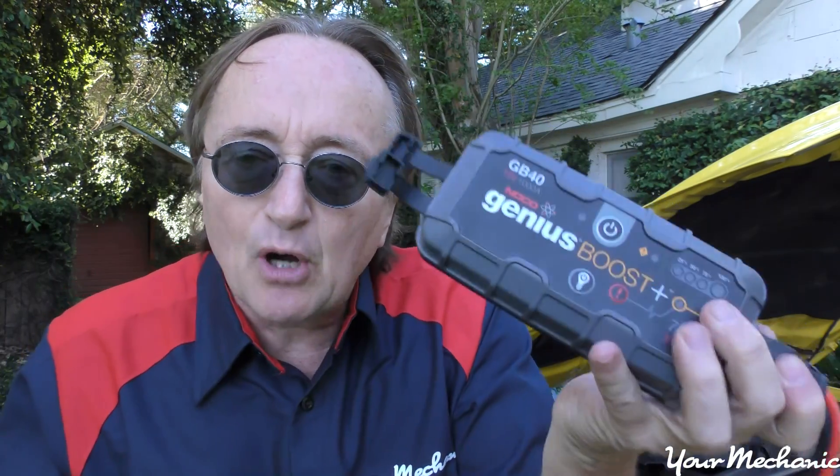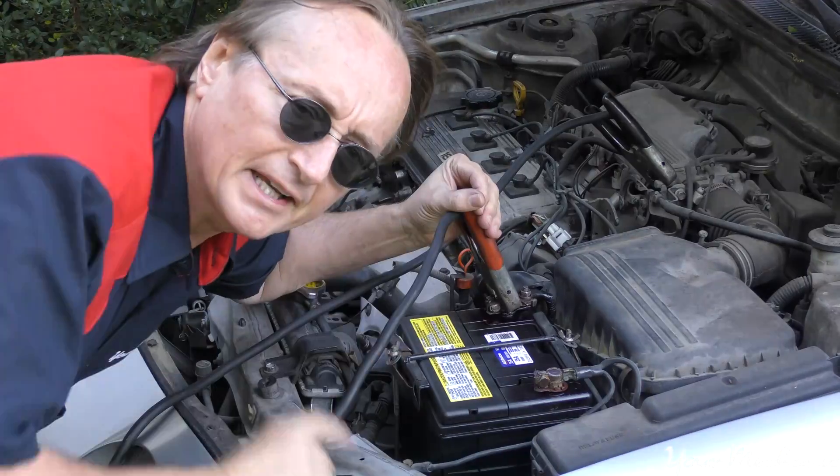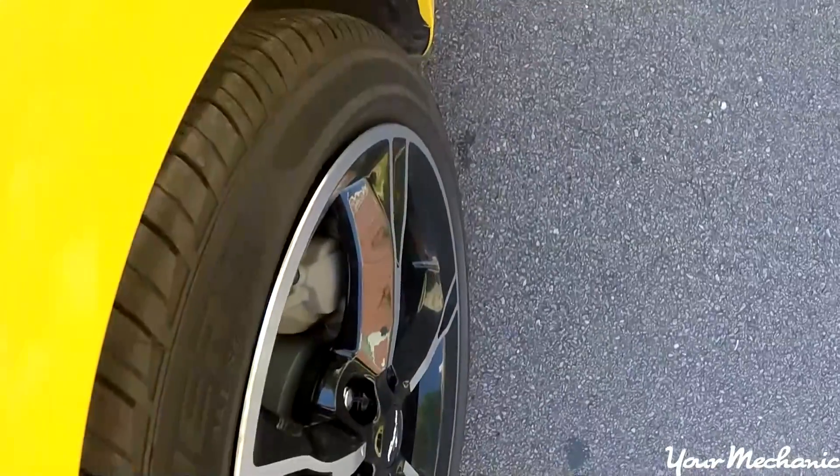Quite a few of my customers have bought these little boosting devices and they work quite fine. You stick them in the trunk of your car and you never get stranded — you don't have to wait for somebody to come boost you; you've got your own boost in the trunk. So now you know how to properly jump start a car. And remember, if you want your car repaired at your home or office, check out yourmechanic.com.